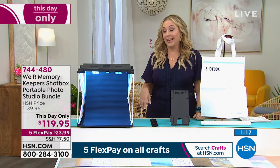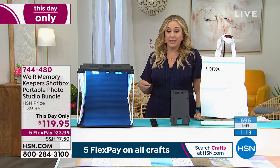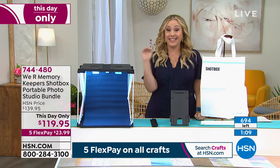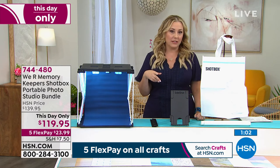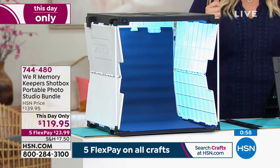We've got under 700 of these left and they're going very quickly — 696 and that's it. That's all we have on five flex pay, and the shipping and handling is reduced to $7.50.